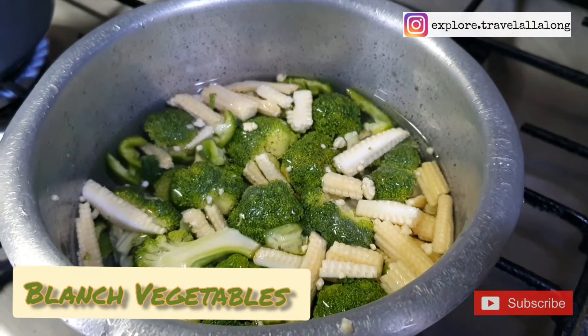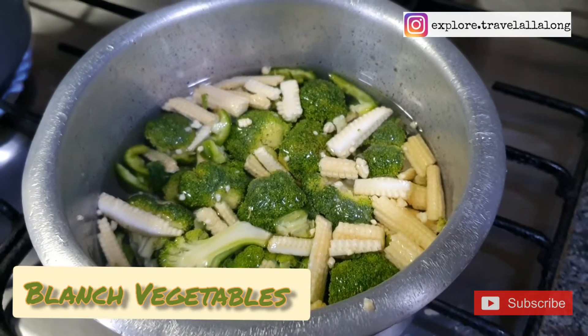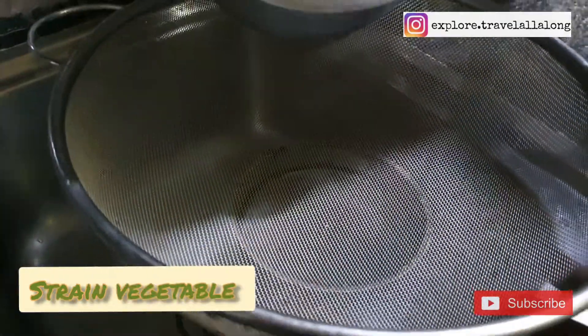We need to blanch the vegetables. Here I have taken baby corn, broccoli, spring onion greens, and capsicum. Add salt, strain it, and keep aside.